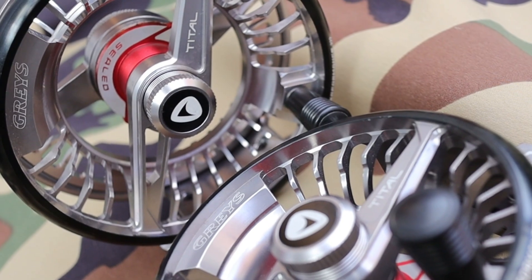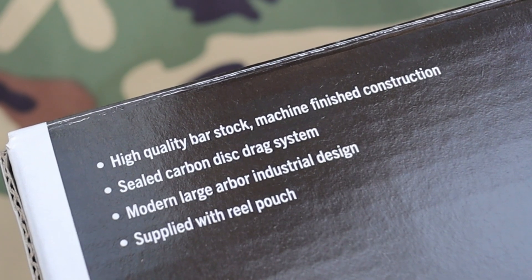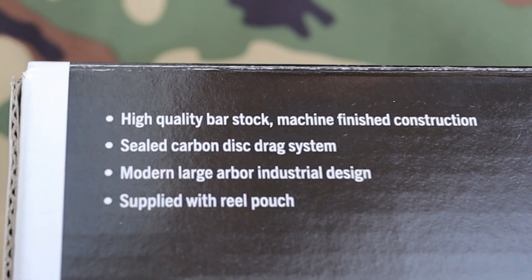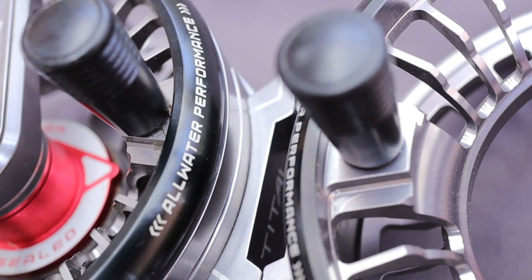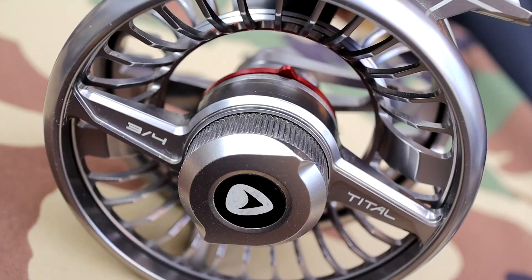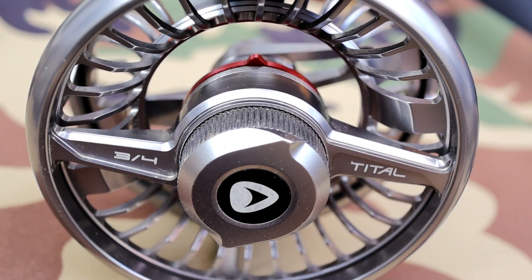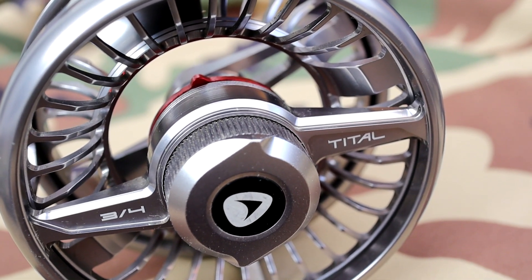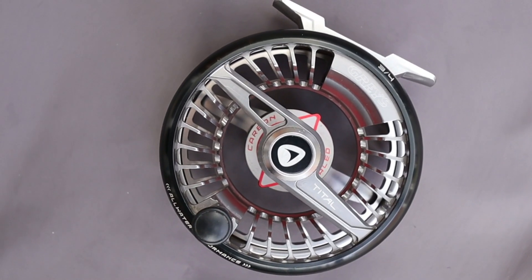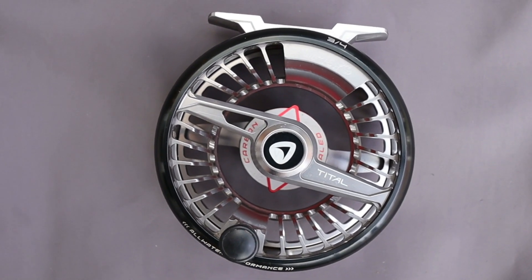Grey's tells us we've got a bar stock aluminium reel — they don't actually tell you the quality of the aluminium — but it's a bar stock aluminium reel with some pretty funky design stuff going on. A couple of different colours, a bit of black around here, a red insert on the drag system, a bit of branding on both sides. It's a really interesting looking flywheel. I can't think of many flywheels I've seen on the market that look like this. Grey's describe it as industrial, but it is a really interesting and actually, the more you look at it, quite attractive flywheel. The cutouts are actually slightly tilted — it almost looks like it's moving when it's not.